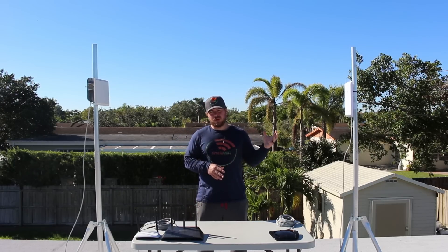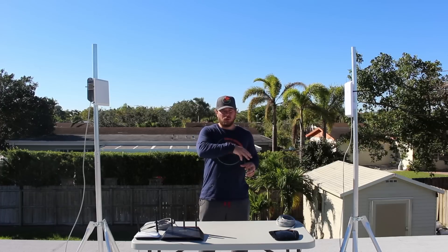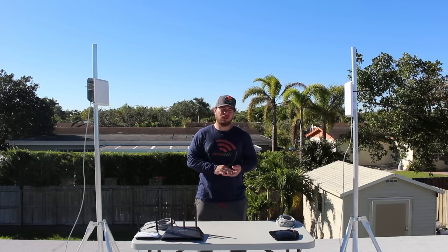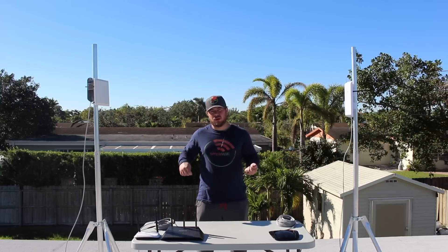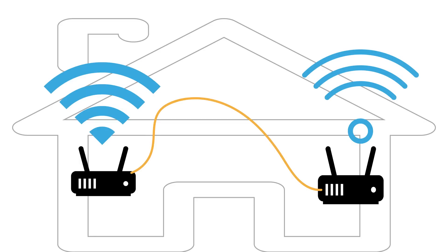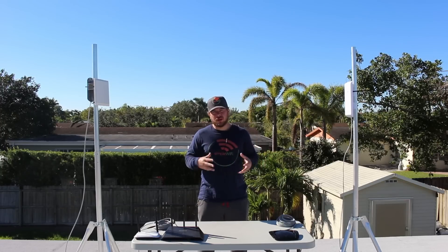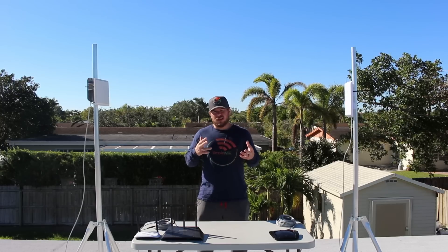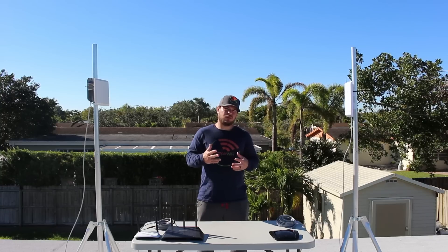Another option instead of running a cable to a new access point is putting a second router near a window or a second location inside your house so that the Pi-Fi can grab that signal. If you don't want to run cable outside, you can ethernet from your existing router to a new router closer to the last wall or window so that the Pi-Fi can then grab signal from that second router. You'll spread better signal throughout your house, you'll technically have two zones, and you don't have to push through walls or run cable outside and worry about mounts.